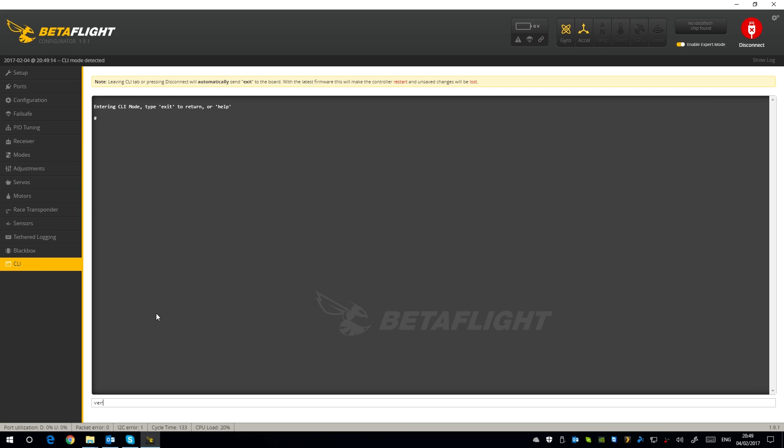In the CLI you can see it's running version 3.01 - there's a later version now, 3.1 or something. It just changes so fast. Anyway, that's everything in Betaflight - let's go and take it for a fly.